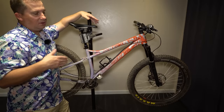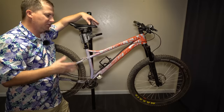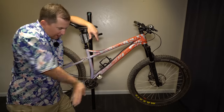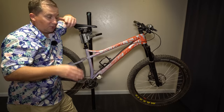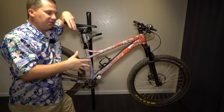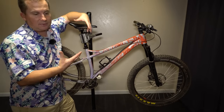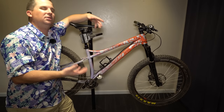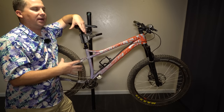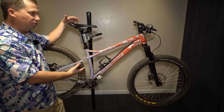I really like mullets in steep chutes where you're dropping into these really steep chutes — chutes that are so steep you can hardly walk down them — with catch berms or successive turns, or really steep technical fast stuff. I feel like the steepness overcomes the slower rolling rear wheel and it makes it kind of come alive that way. Where I don't love mullets is on long trails where I have to pedal to the top, or flowy ribbons of singletrack. I just feel like the back wheel is a little sluggish.